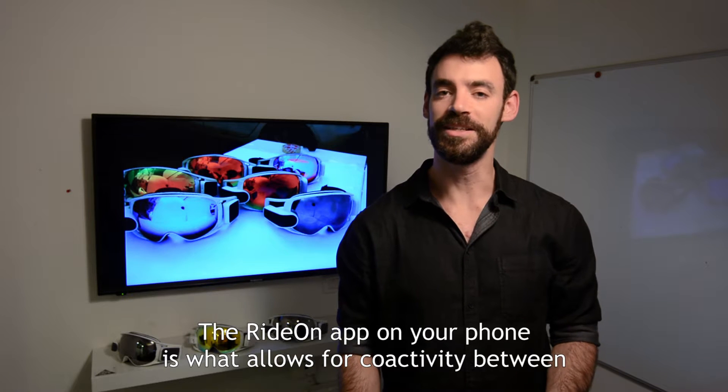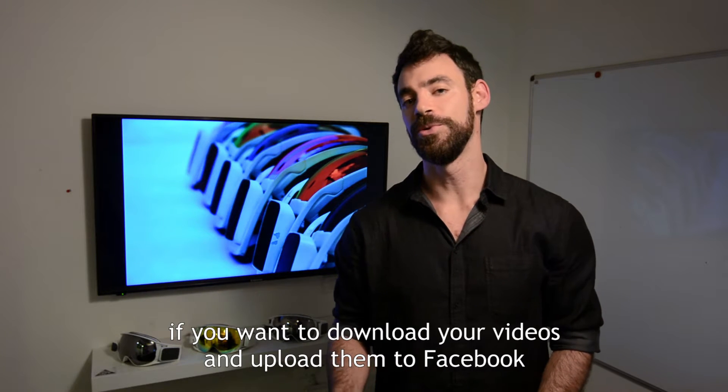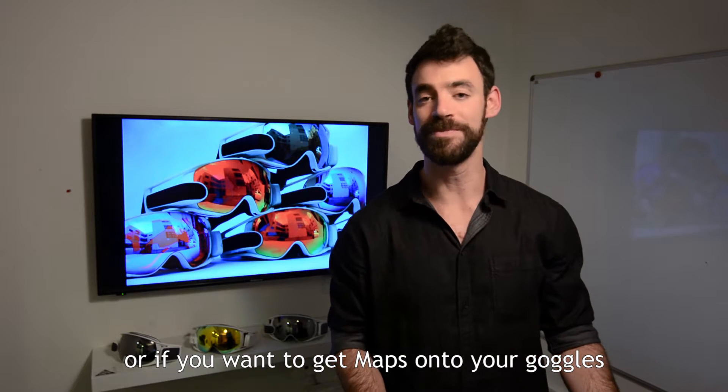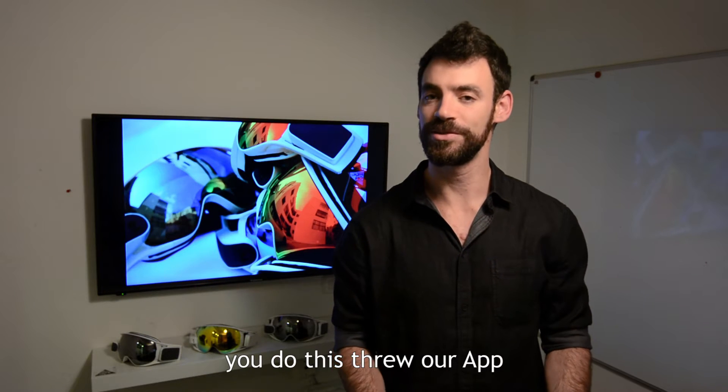The Ride On app on your phone is what allows for connectivity between the world and your goggles. If you want to download your videos and upload them to Facebook, or if you want to get maps onto your goggles, you do this through our app.